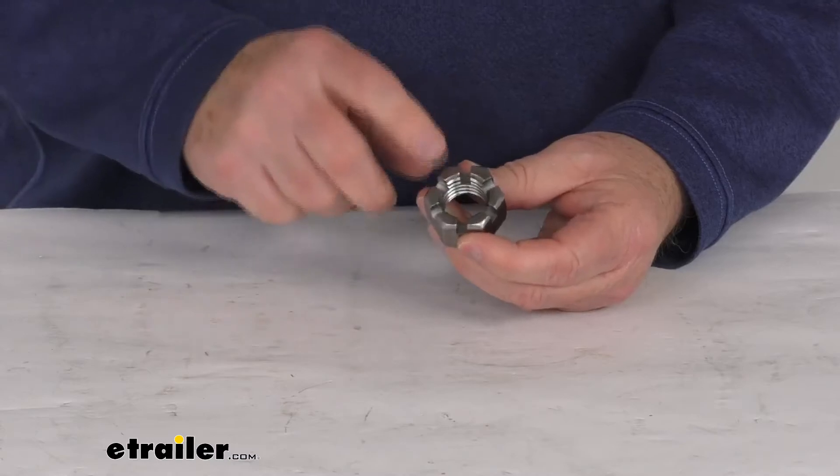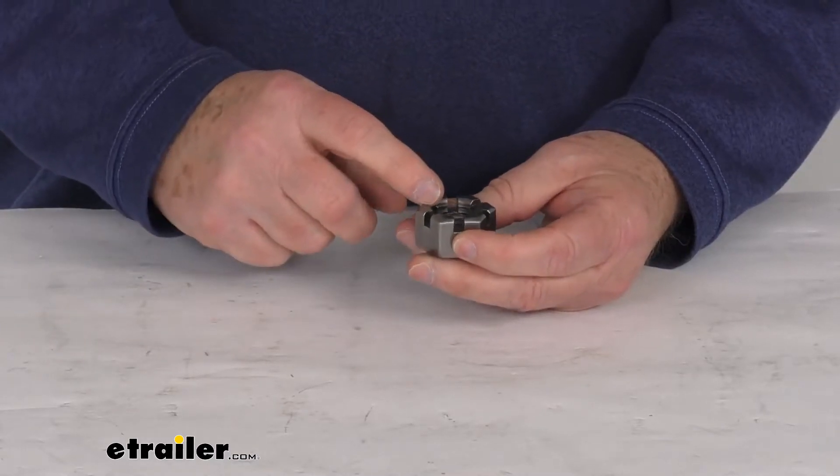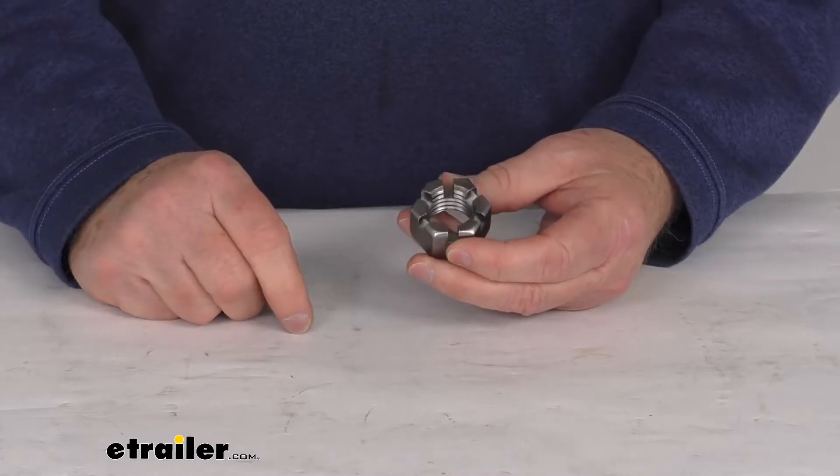The suspension bolt will have a hole drilled in it for the cotter pin to go through.